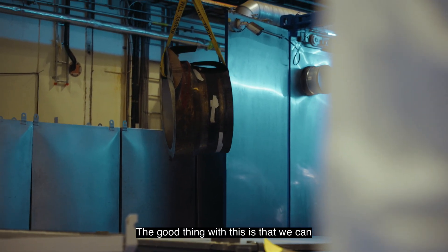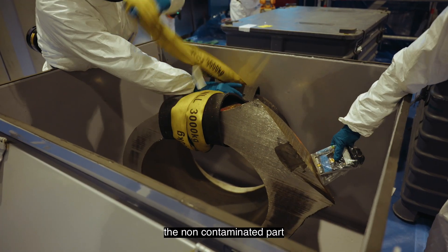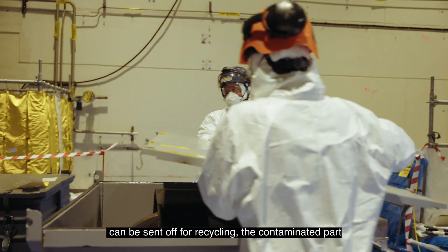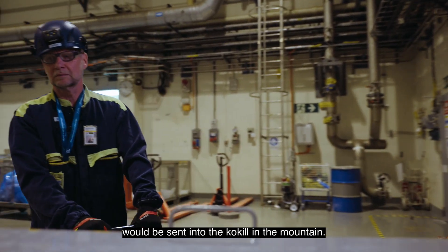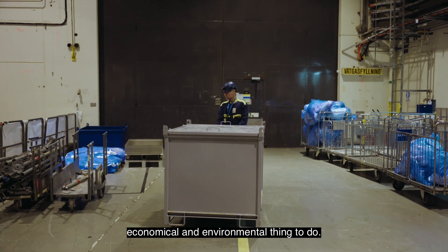The good thing with this is that we can separate the contaminated part and the non-contaminated part. The non-contaminated part can be sent off for recycling. The contaminated part will be sent into the coquille to the mountain, and it's a very good economical and environmental thing to do.